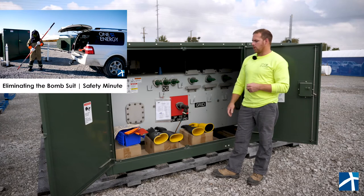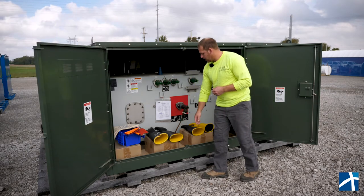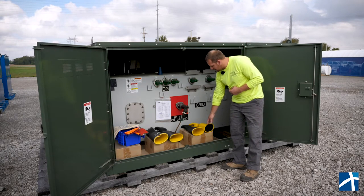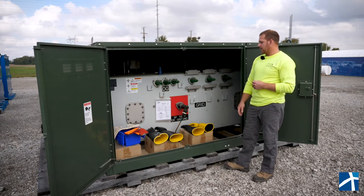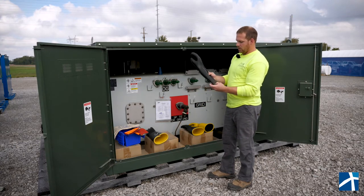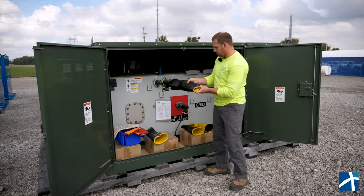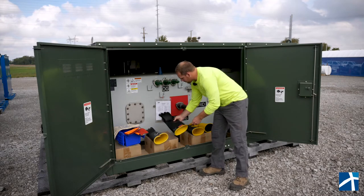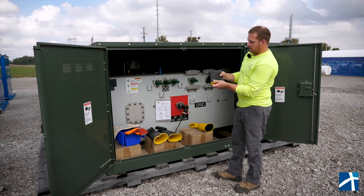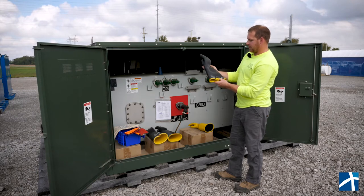We use these gloves for working on high voltage. These larger gloves are rated for 35,000 volts, and then these are for 15 kV systems. Each glove should have a stamp showing what it was tested at. These were tested at 40,000 volts for the 36,000-volt glove, and then these were tested at 20,000 volts and they're good for 17,000 volts.